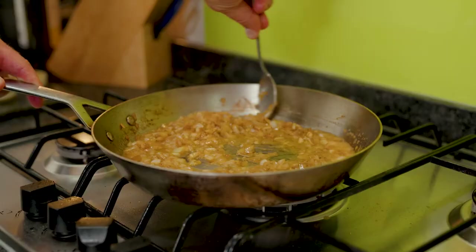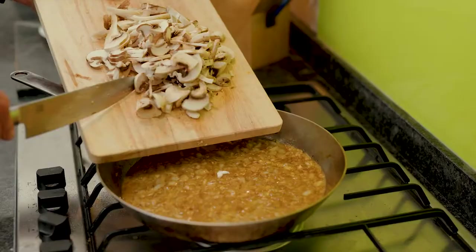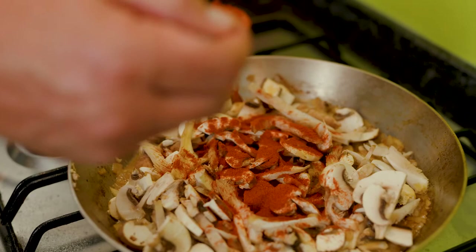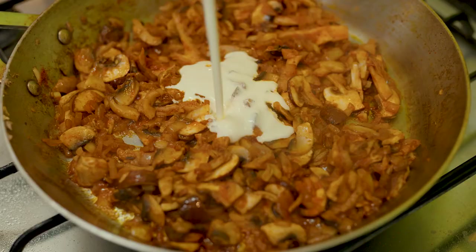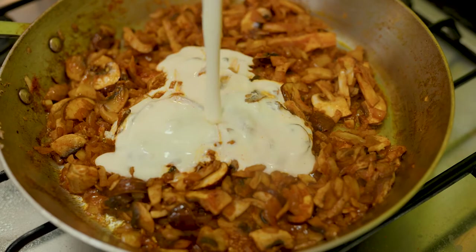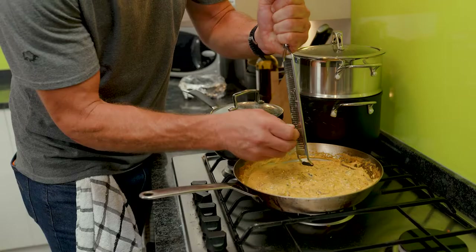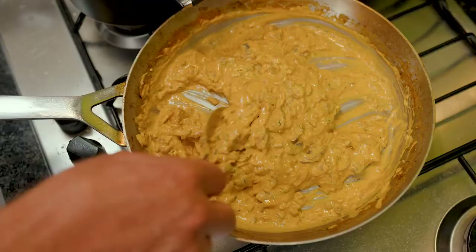Chop the mushrooms up nicely. A splash of wine to help deglaze the pan. Now we add two teaspoons of smoked paprika, 220 mils of double cream, two teaspoons of whole grain mustard, followed by some grated nutmeg.